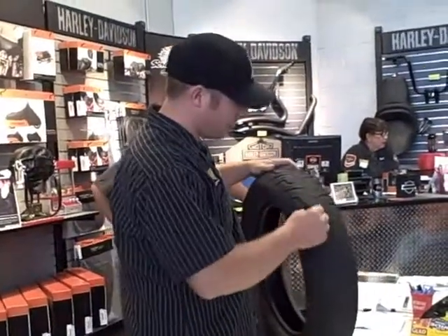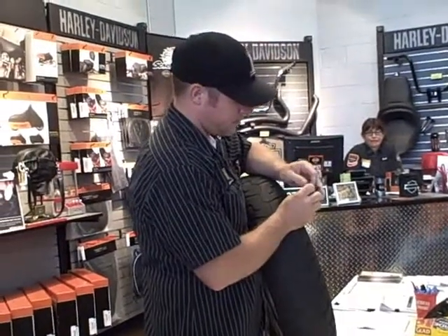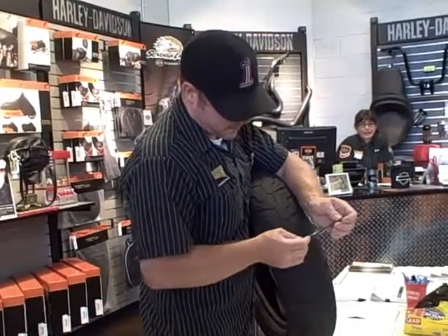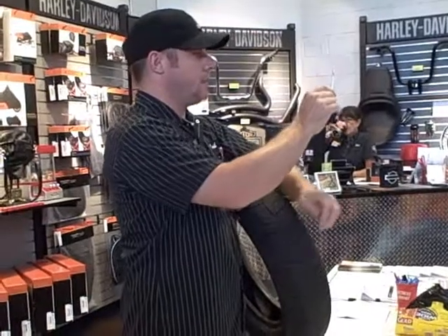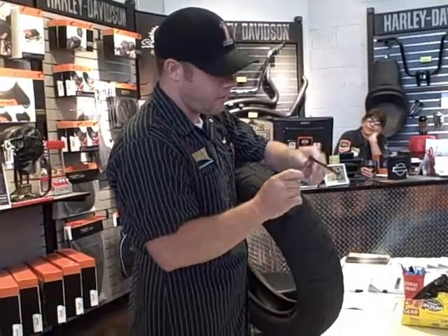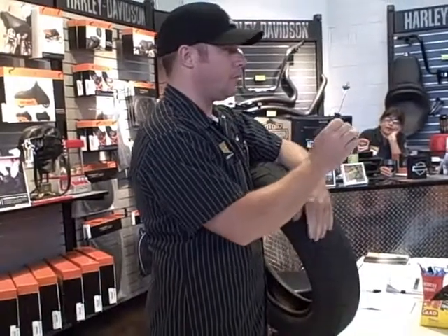The first thing you want to do is take the reamer and go through the hole to clean it out. Take your plug — these things are really, really sticky. The insertion tool is kind of like the end of a needle; it's got an eye in it. Just feed the plug through there, and you want about equal length on both sides.